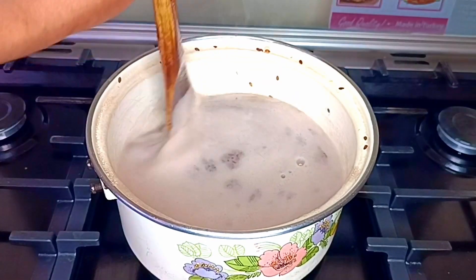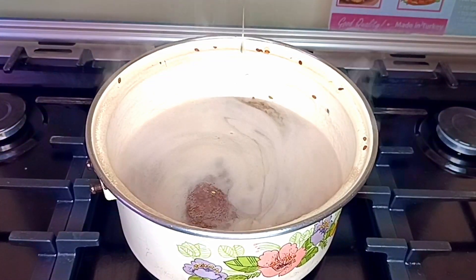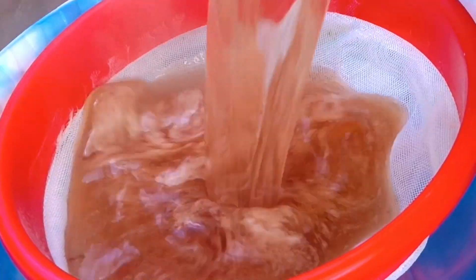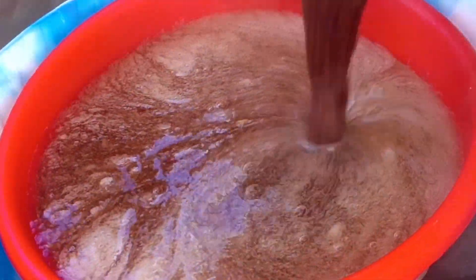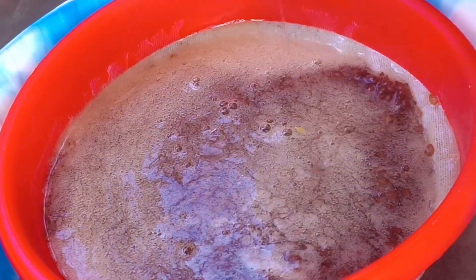When it gets a bit mucusy is when you know it's about to be ready. Once I got the consistency I wanted, I put off the heat and then I sieved it while it was still hot, because if it cooled the seeds would get stuck in there.